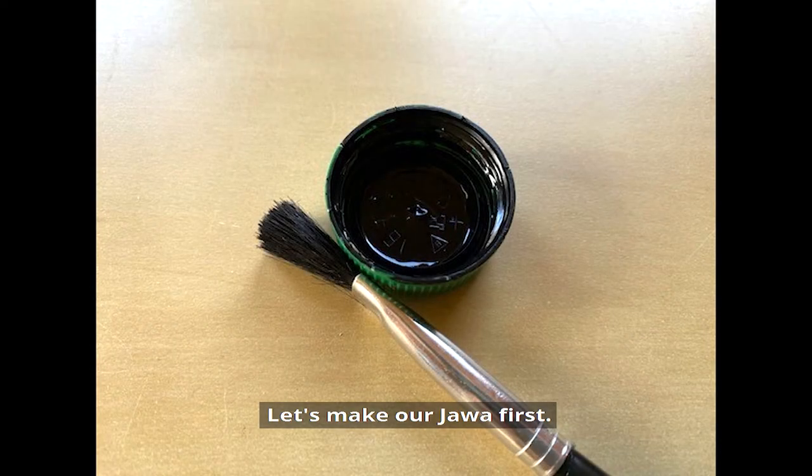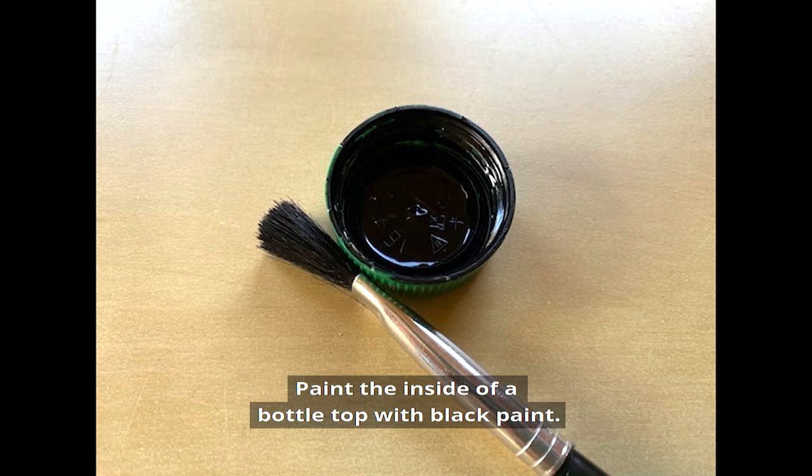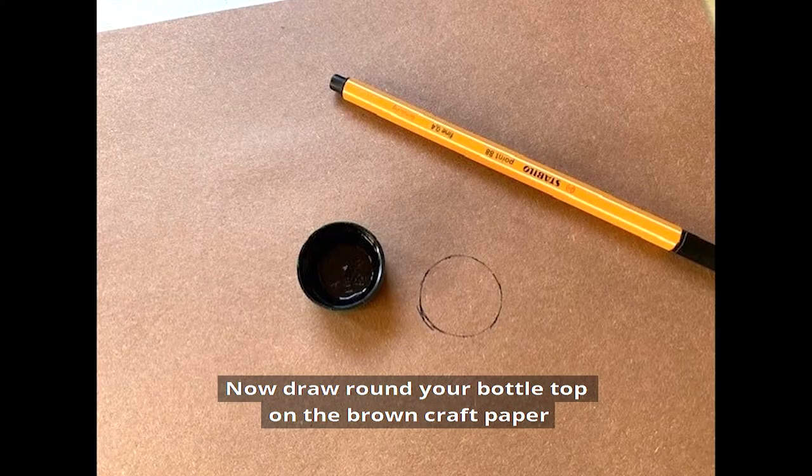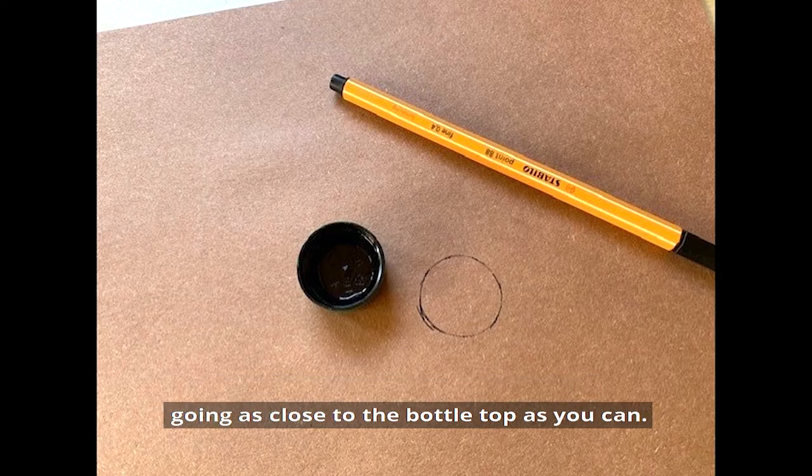Let's make our jawa first. Paint the inside of a bottle top with black paint — you may need to do a couple of coats. Now draw around your bottle top on the brown craft paper, going as close to the bottle top as you can.